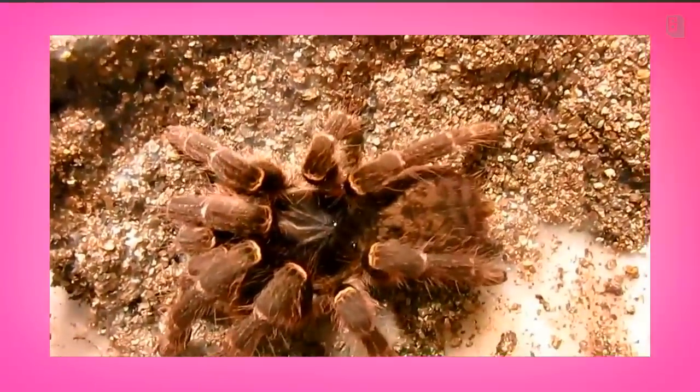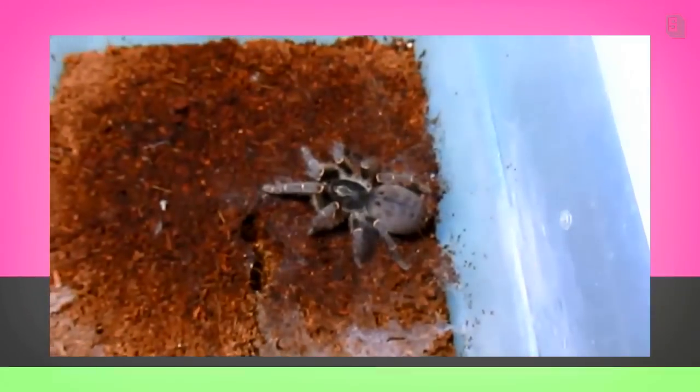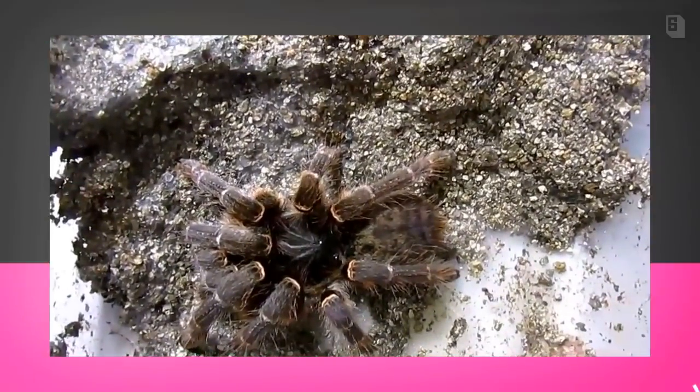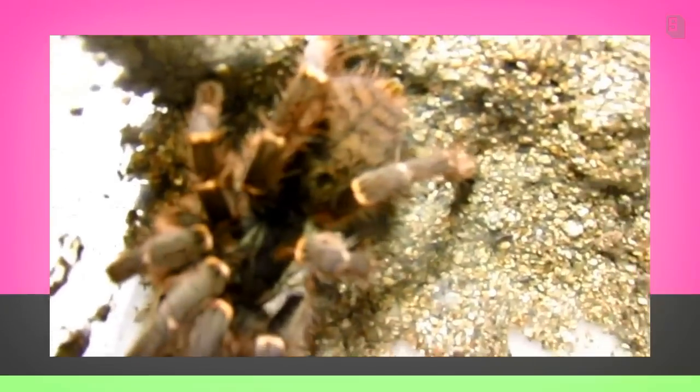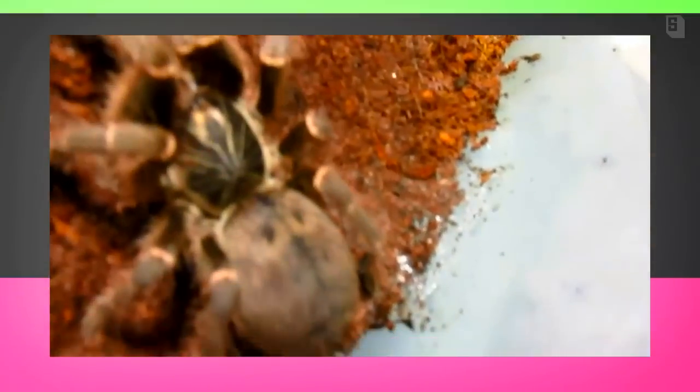Now this animal you can see has a much narrower abdomen and it's much more proportional to the body. It's not thin, but it's not really big and fat and engorged looking. I know it's kind of crumpled up, but you can still see that the abdomen, in comparison to the cephalothorax, is more proportional and it is less rounded. That is a way to get an indication in some of your old worlds that they are approaching a molt.